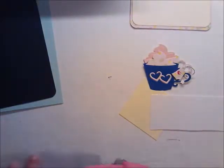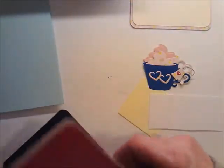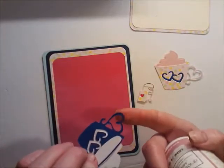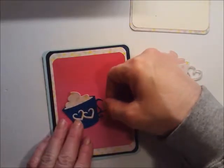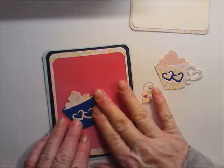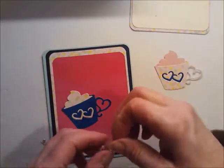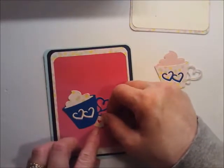Since I'm going to pop my sentiment up on foam, I'm going to go ahead and attach all of these to the card base. I'm going to glue this all the way down because this piece is so dainty I'm afraid it'll get torn if I don't. Since I glued that all the way down, I'm thinking I might put this down here toward the bottom.